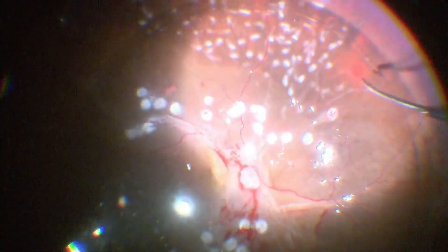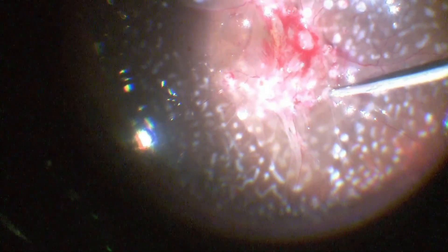Endo laser was done 360 degrees in the periphery. Fluid-air exchange was carried out whilst aspirating PFCL. Silicone oil was injected to maintain better stability of the retina postoperatively.